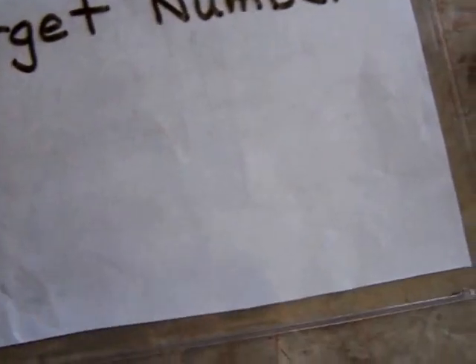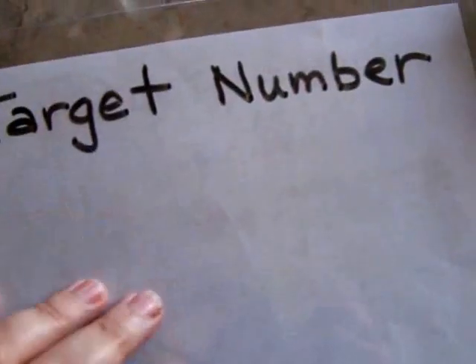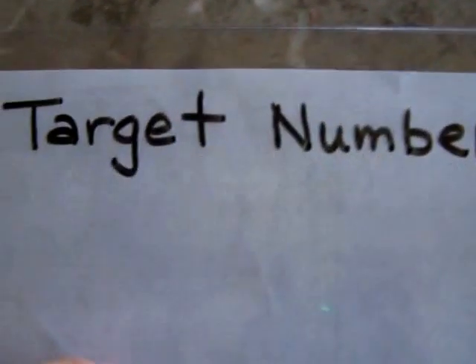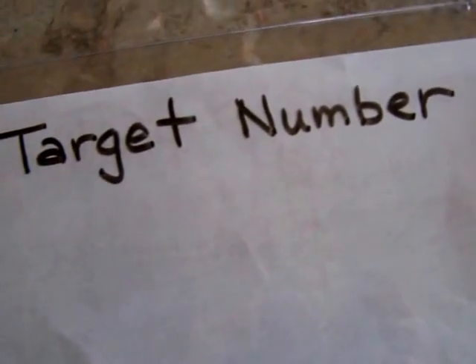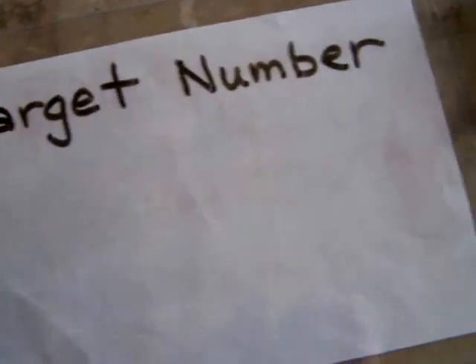Hi, my name is Tammy and welcome to Math Kit Tutor. I'm going to teach you how to play a game called Target Number. You take your board in your kit — I just have a blank piece of paper and I wrote 'Target Number' on it so the kids would know what game we're playing.